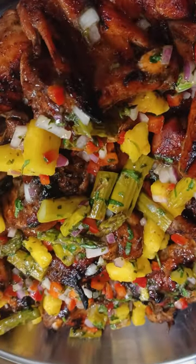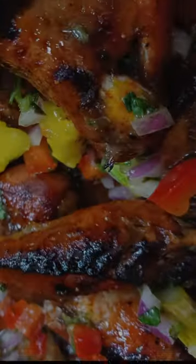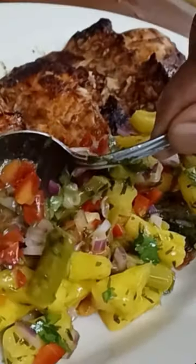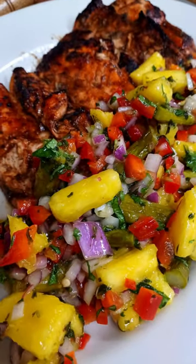Beef, pork, and chicken — it's just a few simple ingredients and a little bit of time, and you've got a monster salad for the summer. Guys, just sit back, watch the video, and enjoy.